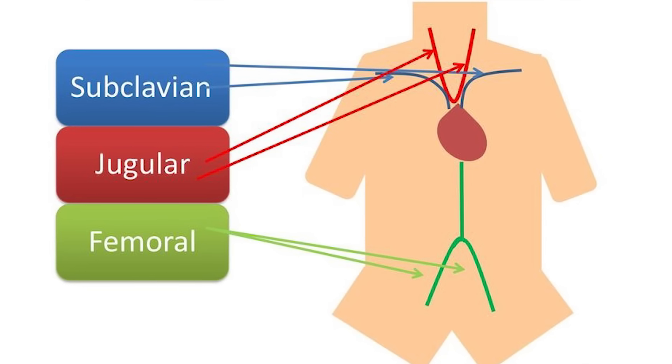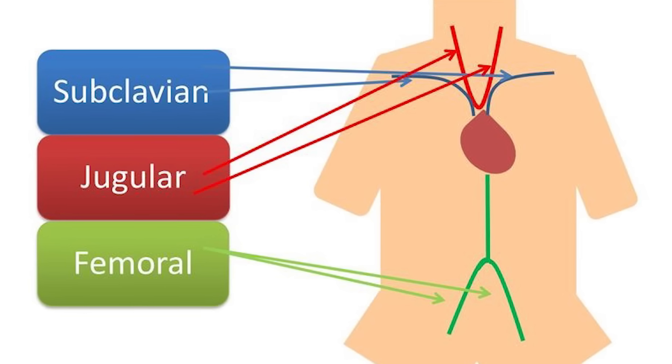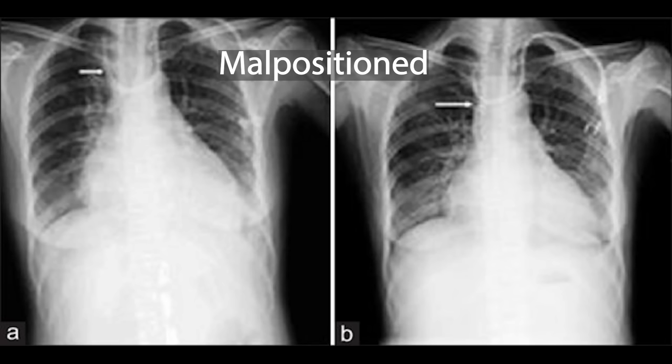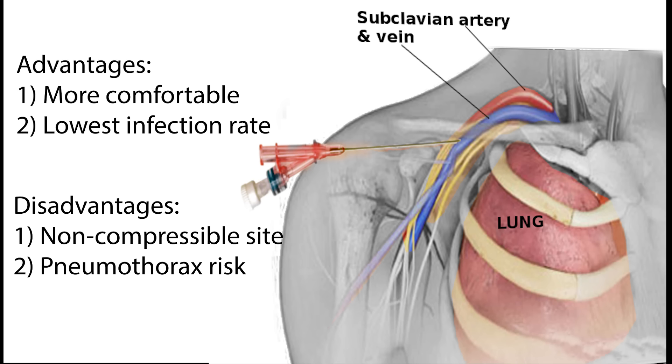As promised, let's briefly discuss the other potential central line access sites. They all use the same Seldinger technique so you don't have to learn too much more. We just demonstrated the right internal jugular. You could also access the left IJ with the same landmarks, but there is a greater chance of malposition because the catheter will need to make a sharper turn down the superior vena cava. Subclavian lines are also an option. The advantages of the subclavian are increased patient comfort and decreased risk of infection, but downsides are that this site is difficult to compress if you encounter bleeding, and there is an increased risk of pneumothorax. In a trauma situation, if a fem line is not possible, the subclavian is my next choice.